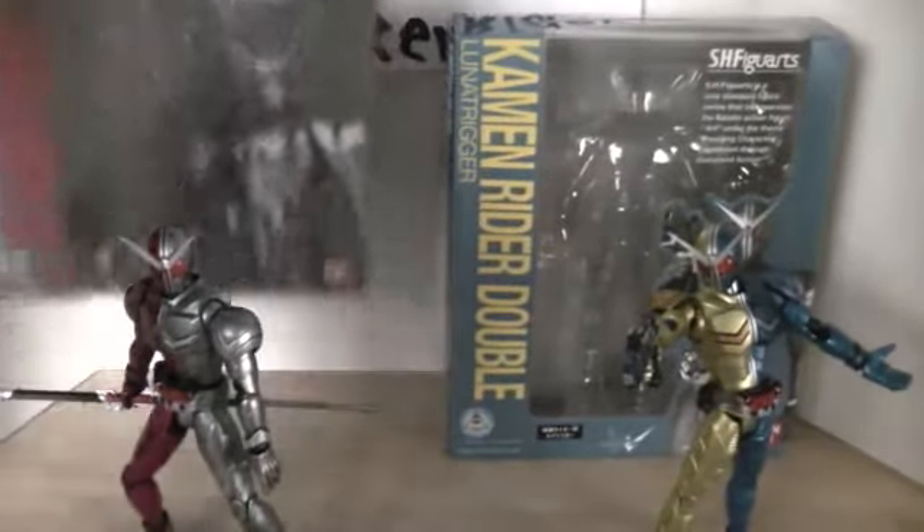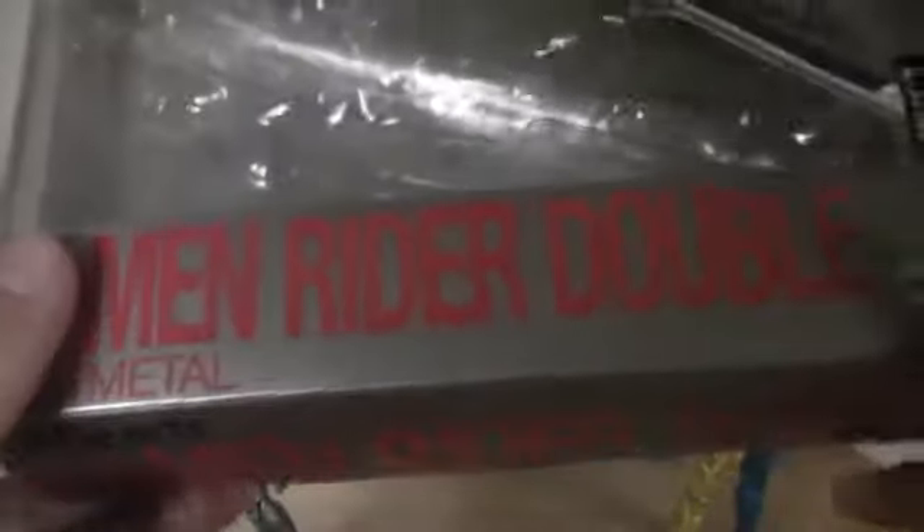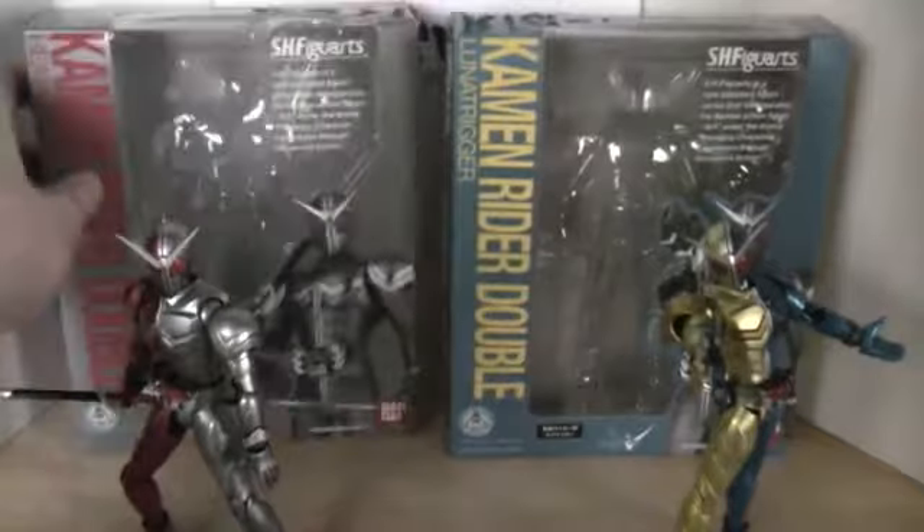Let's go over the packaging. They continue their new style of packaging again, but it looks more normal because of metal being grey and silver, so the packaging color is about normal. Picture of Heat Metal there, and then the name — Kamen Rider Double. It is Kamen Rider, not Masked Rider. And then on the back it shows a picture of him doing his poses. So they continue the style, but it's not as noticeable as Double or Luna.